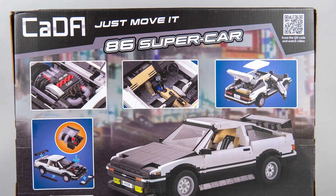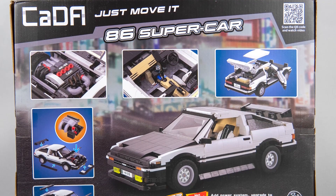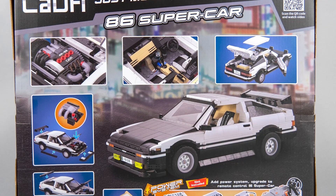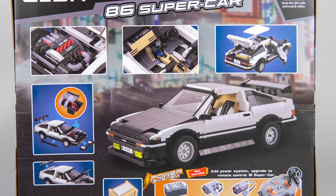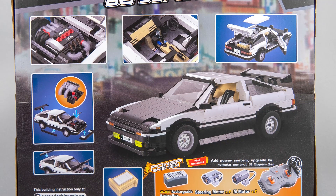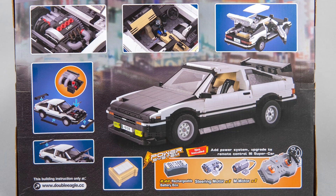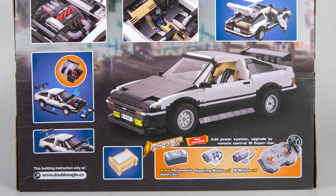The car itself is not branded by default — it's not a licensed set. My son said it's a Rover when he first saw it, but actually it seems to be a replica of the Toyota AE86 Sprinter Trueno from the Japanese manga series Initial D. I have to admit I was not really familiar with the series, so I had a quick look at the animated version, and yes it really looks like that car, apart from a few details like the missing stickers on the side.